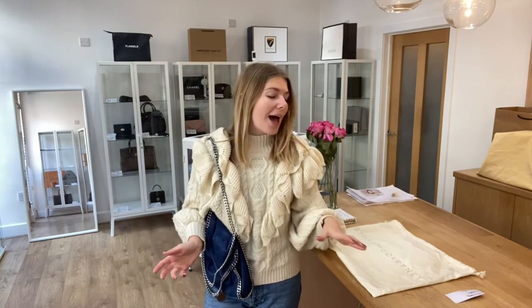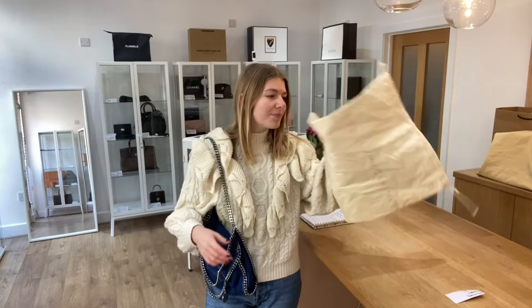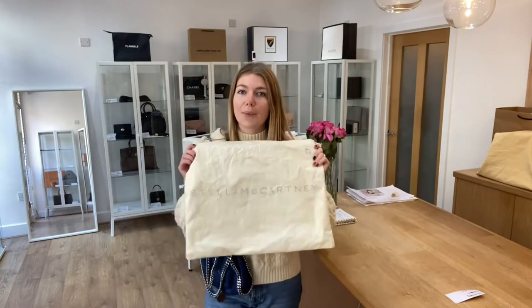If you do go to the website and this isn't available, I'm sorry — that means it has sold. But you can sign up to our request list. Send us an email or a message on the contact form, get in touch and we can pop you on a request list to let you know if we get another one of these in. It comes with the Stella McCartney dust bag.